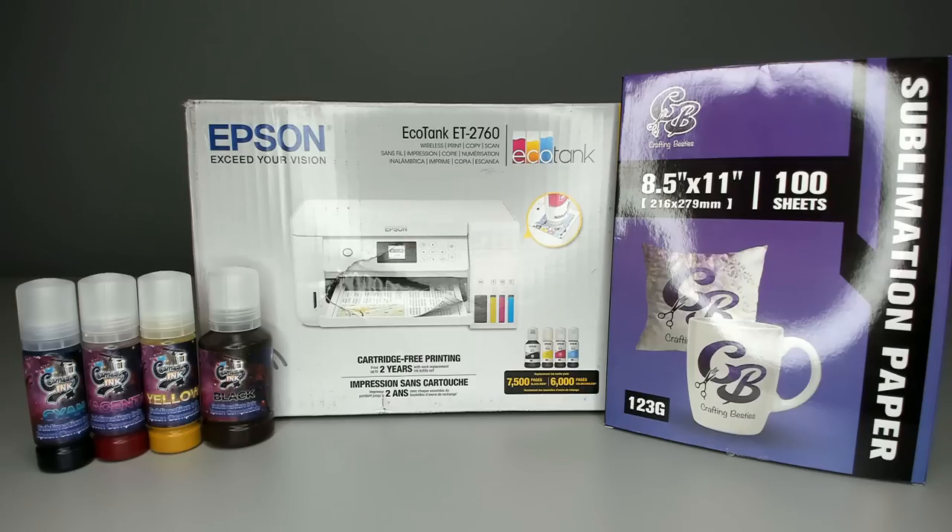Last but not least, you'll need sublimation paper. We're using Crafting Besties 8.5 by 11 sublimation paper. I highly, highly recommend this paper above everything else. Click the link in the description to support them and get their paper sent out to you. Now let's bust open the box.